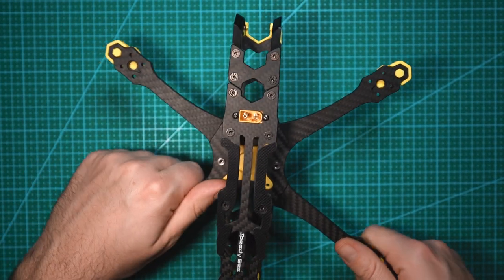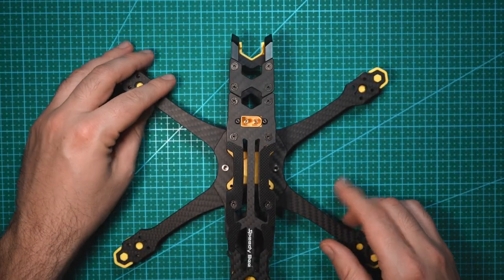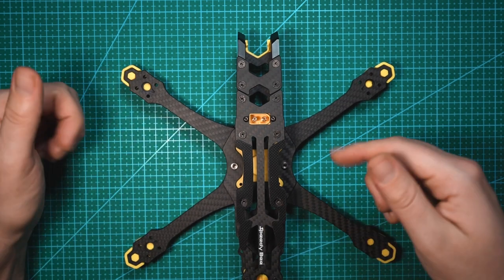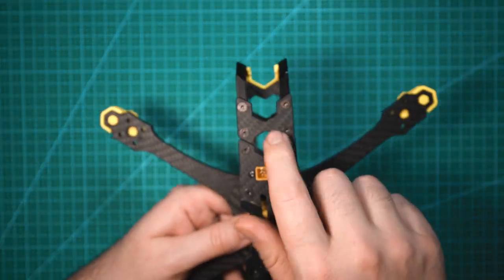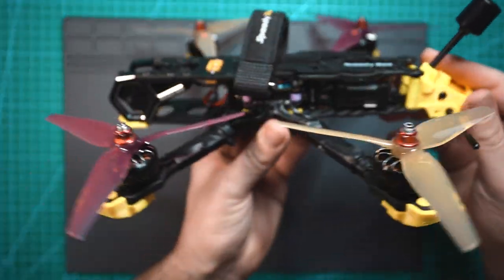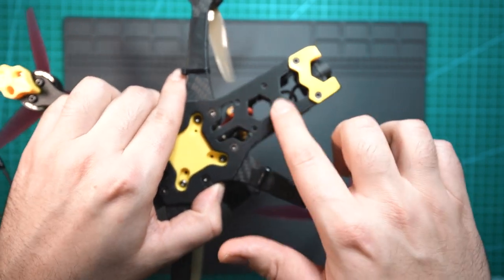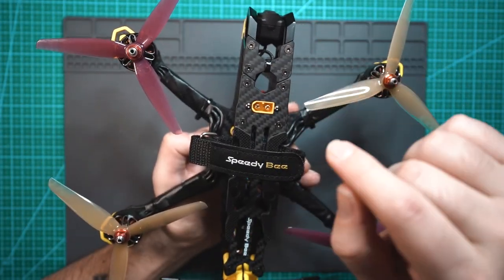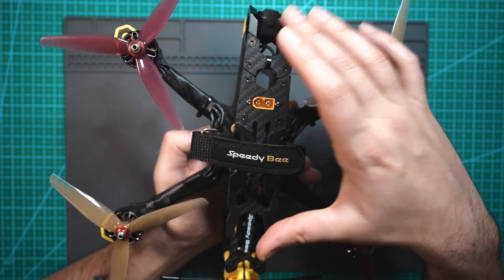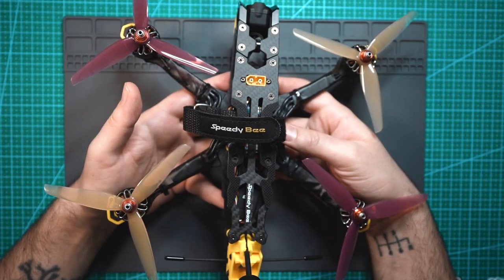I'm going to end this video with some flight footage from the drone all built up with an O3 air unit. I'm not going to show you guys how to build a drone — if you're interested in learning, I'll leave a link to one of my build videos. One thing I forgot to mention: if you have the HD version of this frame you're going to need a 200 millimeter long coaxial cable for the air unit, since the camera is pushed forward a bit. Here's the drone all built up — it looks nice and compact. You do have extra space up front with a 20 by 20 mounting pattern for additional electronics if you want. Let's take this outside and see how it flies.